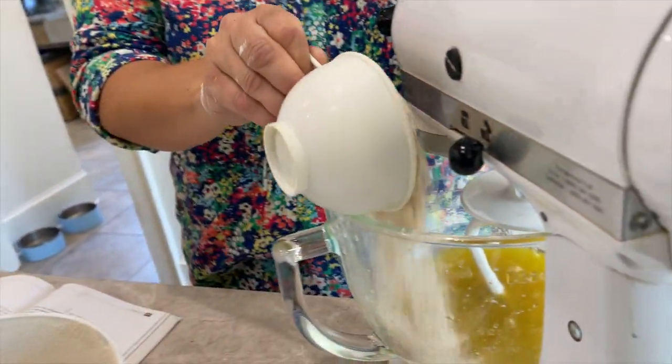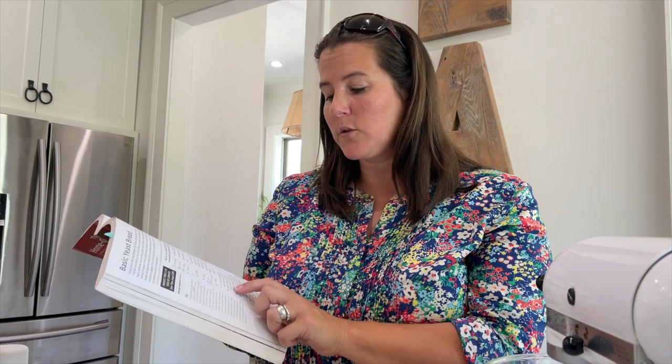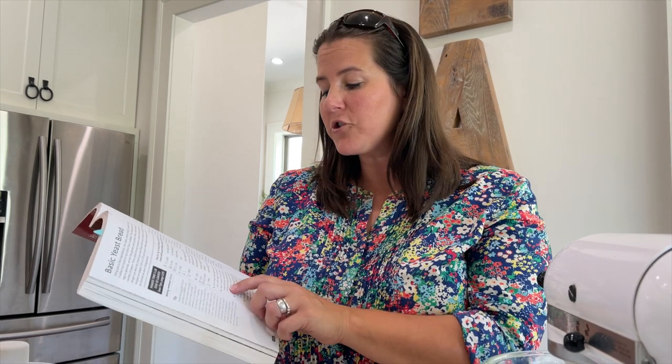We're going to add three cups of flour right now. Step two says: add three cups of flour and mix just until a thick batter forms, sprinkle yeast over top and continue mixing, then gradually add just enough remaining flour — half a cup at a time — to form a soft dough. I've made this recipe a couple of times and had success more than not. If you follow the steps, she's got it down to a science and it should be fairly easy.